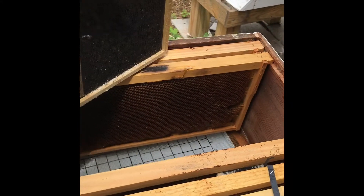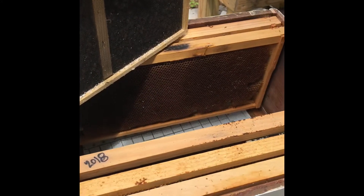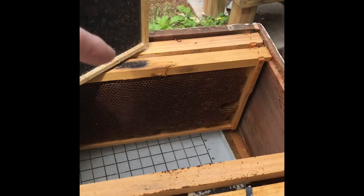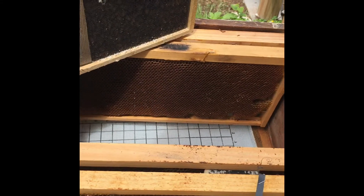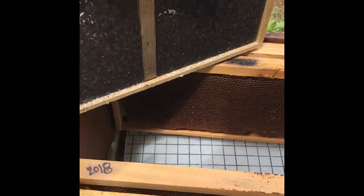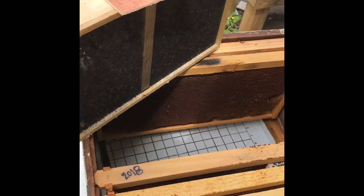You can just shake them in and close it all up, or I'm going to do what's called the gentle method. I've removed frames from the hive — as you can see, the box will fit. I'm going to place the box into the hive itself, then cover it up and let them come out on their own.